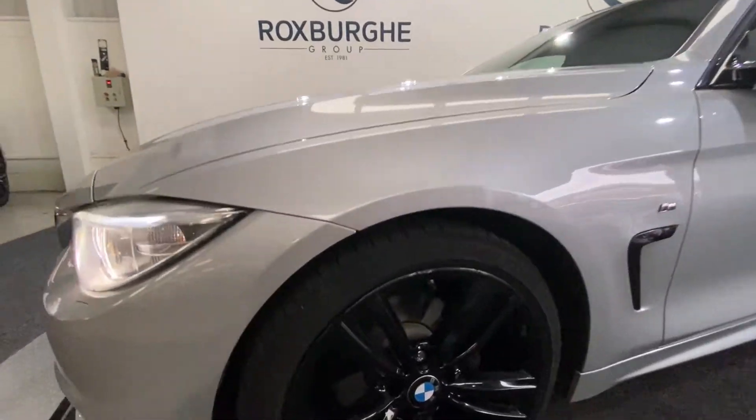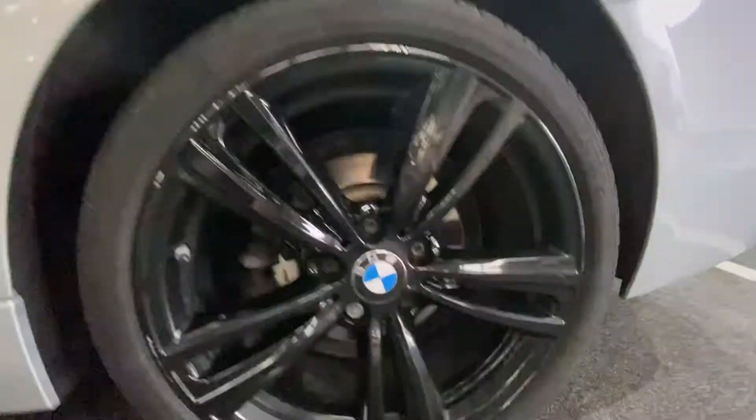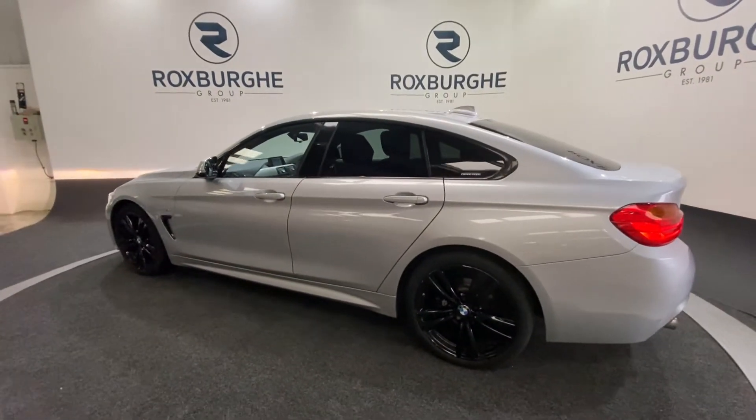On the side, you have those 19 inch black gloss BMW alloy wheels. And now just a very quick side profile while we spin around to the rear of the vehicle.